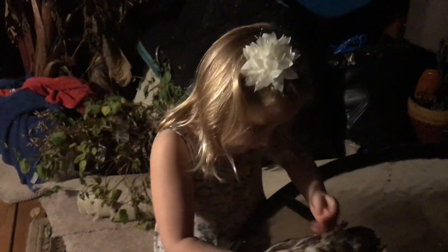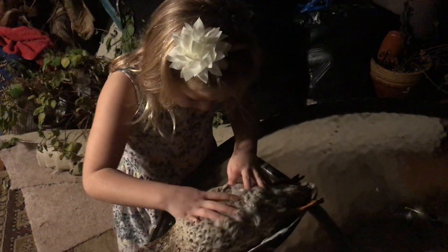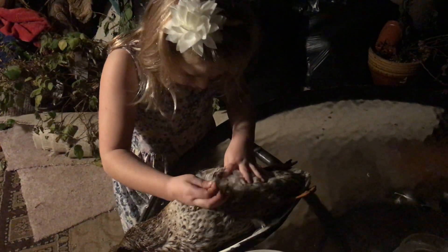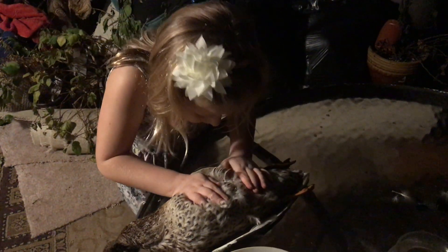Let's see what you got. Did you get down to the skin? Can I see the skin yet? So much feathers and feathers. Nice job. Thank you.